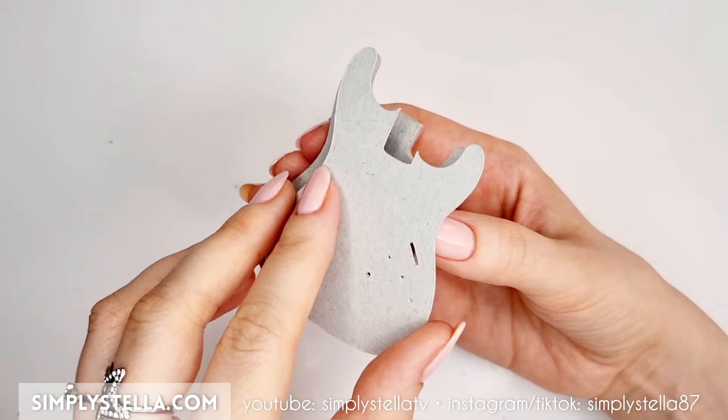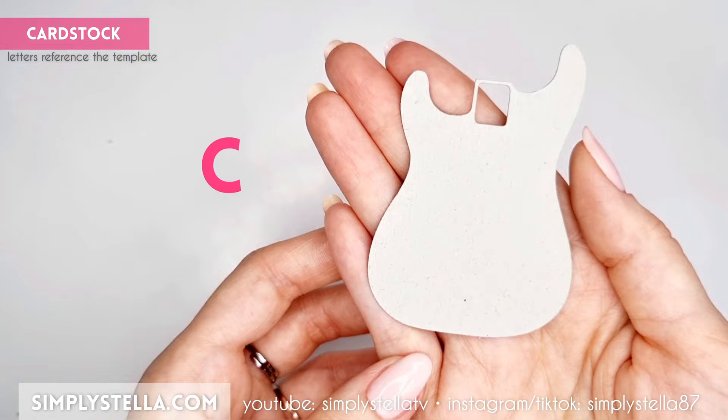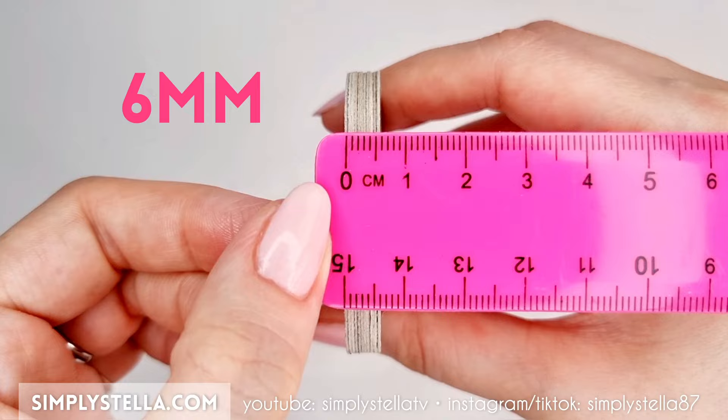Next, cut this part three times and glue the pieces on top of the one we just assembled. Now cut this part and attach it to the back of the guitar's body. The final piece should be around six millimeters thick.